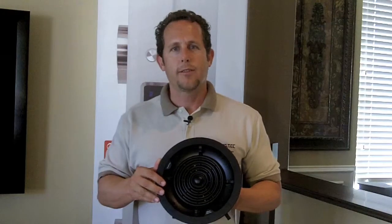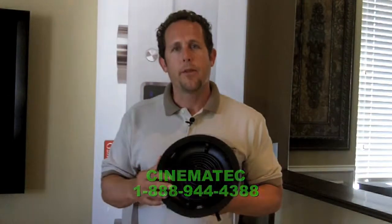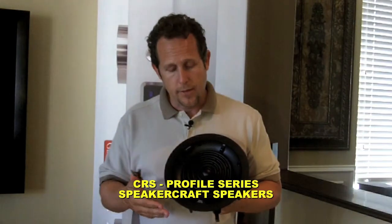Hi, and welcome back to Cinematheque, your Southern California home integration specialist. Today I want to talk to you a little bit about the new line of SpeakerCraft speakers. It's their new profile series, and this one specifically is their CRS line.